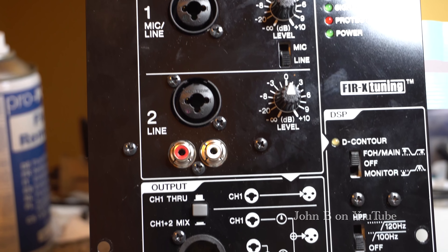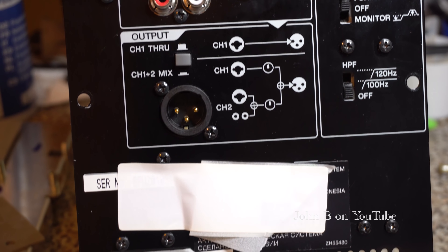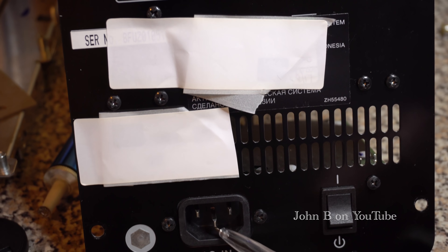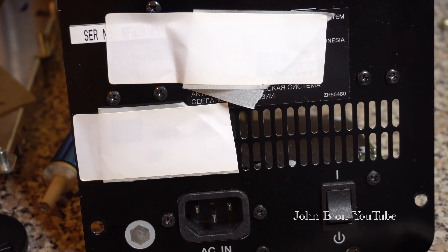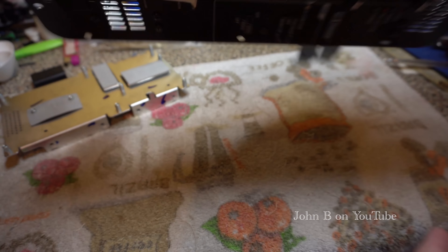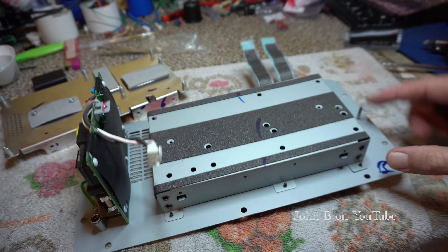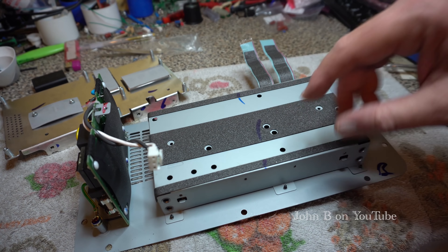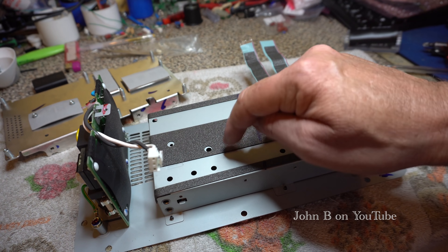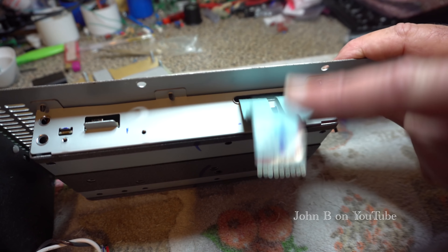So there's the inputs. I've stuck some stickers on here because it's got a customer's details. And that's the mains input down there. So look at the reverse — that's your input, and it's all screened, obviously screened from the noise from the switch mode power supply. The DSP is all under here, and obviously the signal comes out here.